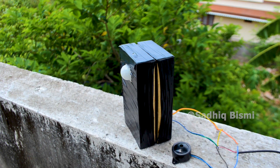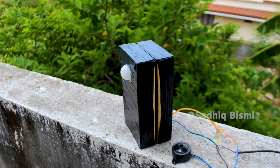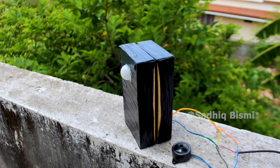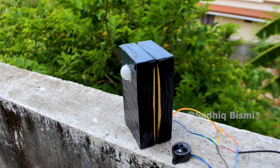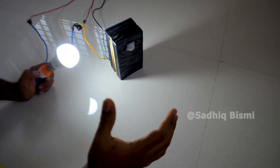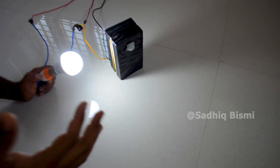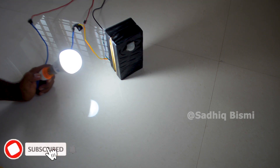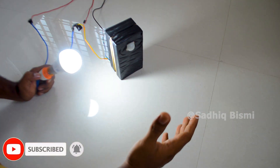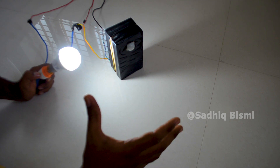This is the light of the door, and the light of the door will be closed. If you do not have a bulb, you will be able to get a bulb and turn your hand onto the front. It will be good, so it will be a bulb.